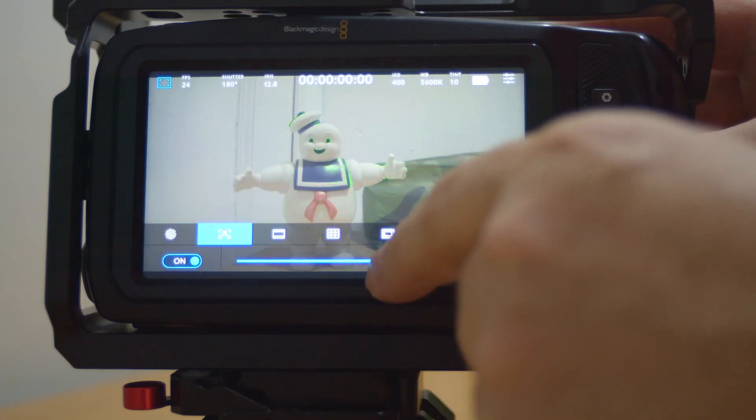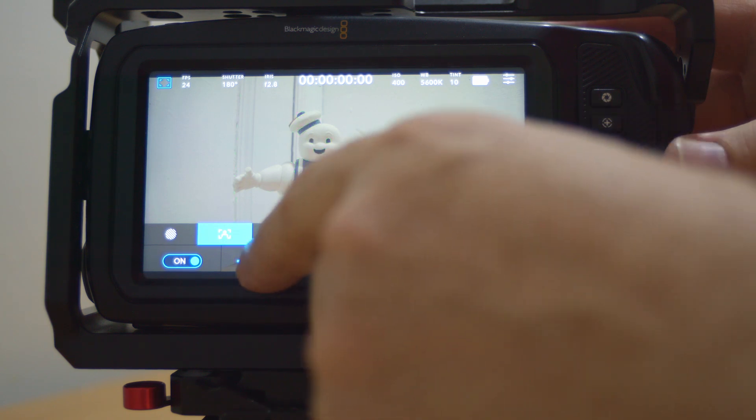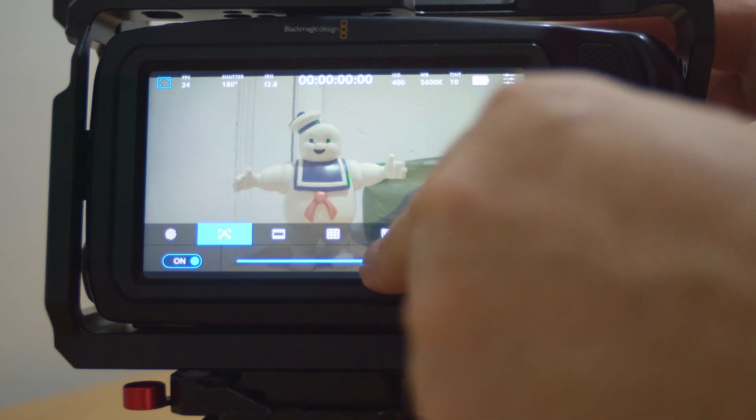The focus assist has been updated and now has a slider, making it way easier to actually turn up the focus depending on what kind of lenses you are using. So now you should be able to get pretty good focus with any lens whatsoever.